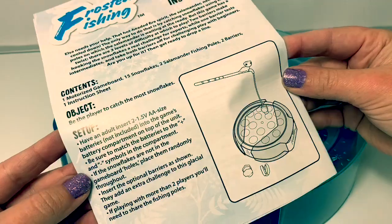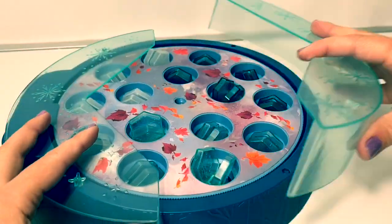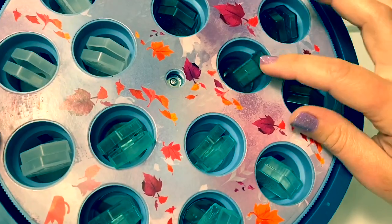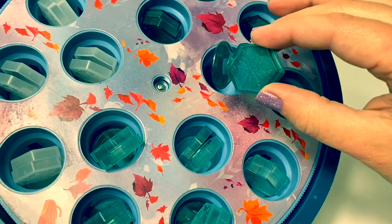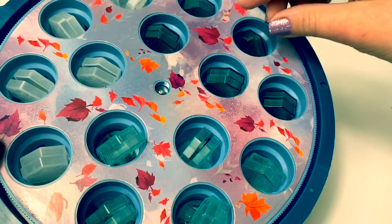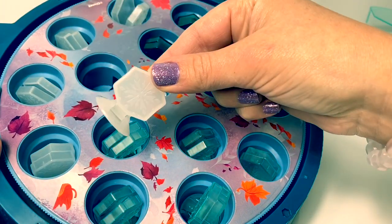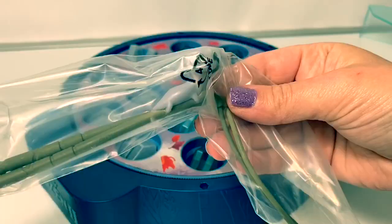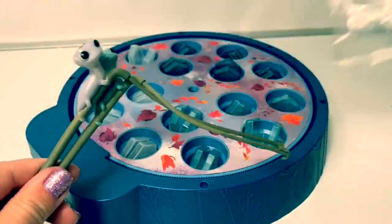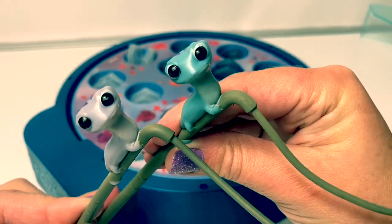This sounds really fun. Here's how to play. Let's remove the barriers. Here are the snowflake pieces. There are blue ones, teal, and white snowflakes. Here are the two fishing poles. How cute — there's a purple salamander and a teal salamander. This looks super fun.